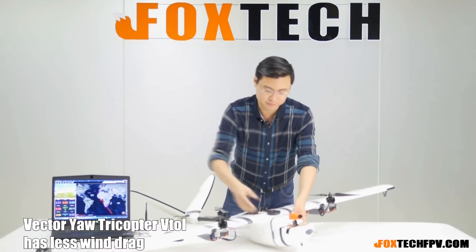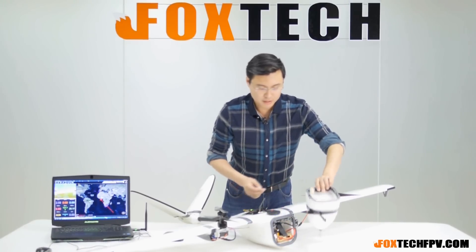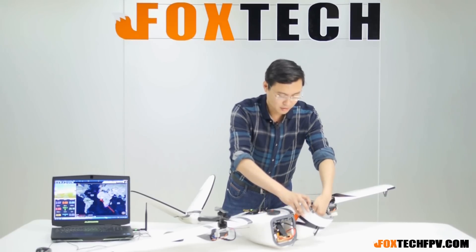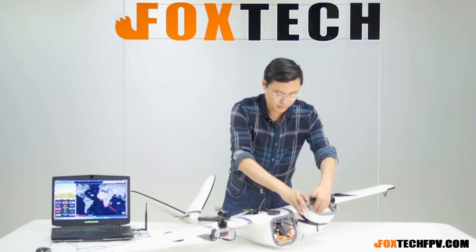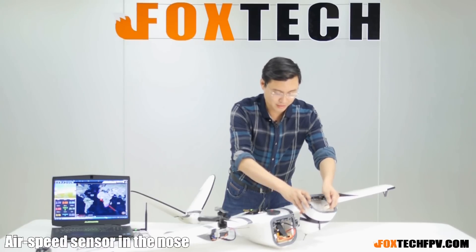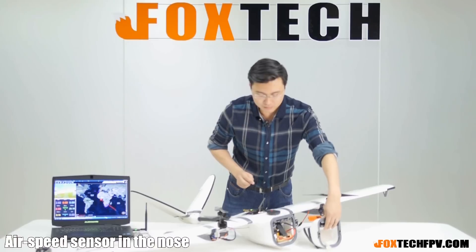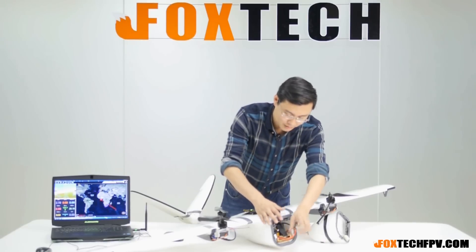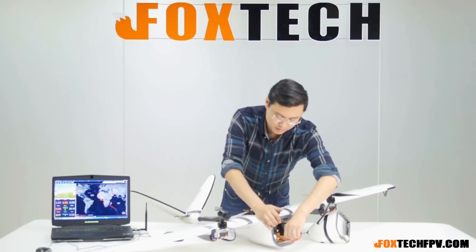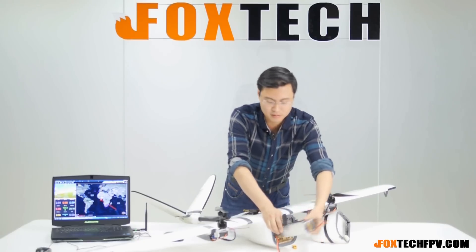Let me open it up so you can see the inside. The nose quick-detaches. Inside, we have a video transmitter, some wires, and a battery plug — I'm going to use a secondary battery for the FPV system. There's also an airspeed sensor with the sensing tube pointing outside. With a 1.8-meter wingspan, you can guess how large a battery it can carry. It's quite a big battery, actually.